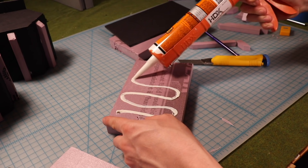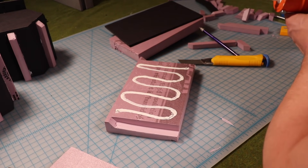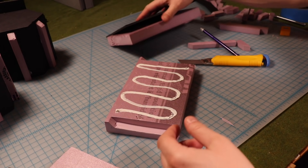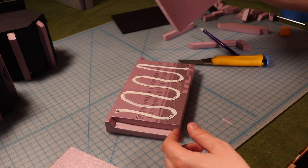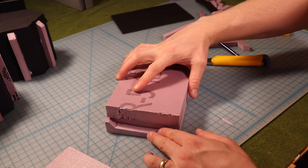I'm using Gorilla Glue construction adhesive here to glue the foams together. I've experimented a lot over the years and this is my favorite one. It dries rock hard, it's pretty tacky right away so things don't slide around while you're waiting for it to dry, it doesn't expand - it's just a good foam adhesive.